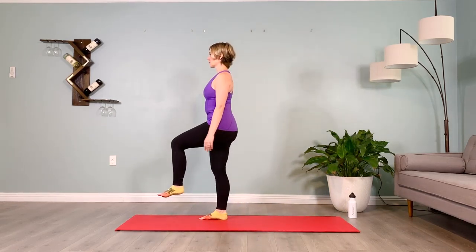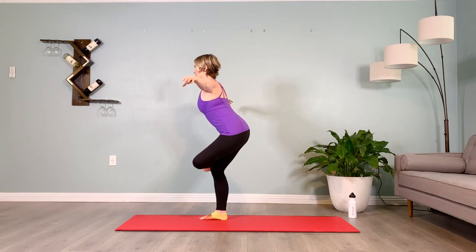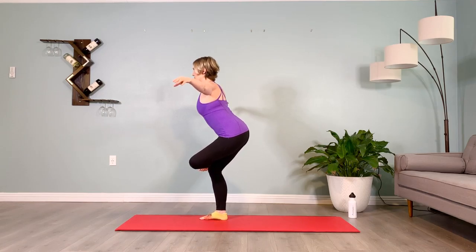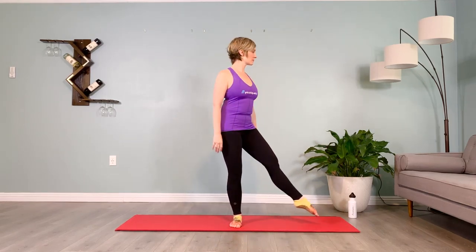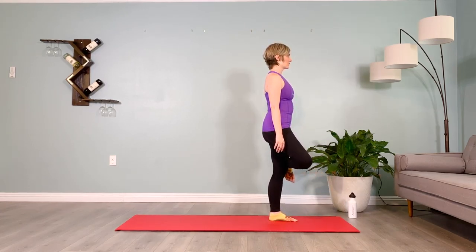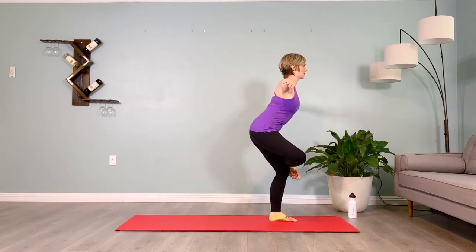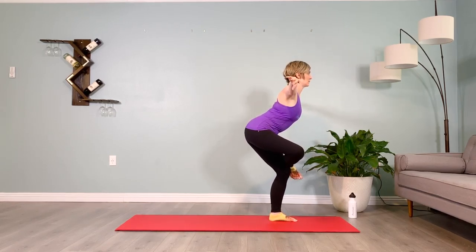First side again — right toes at 12, inhale prepare, take them to three, left leg up immediately, cross it over, arms in a T, tip the pelvis back, puff the shoulder blades back, lift the chin, widen the collarbone, firm the core. One more breath — inhale two three four five, exhale two three four five. Turn to face me — extend the left toes, inhale take them from 12 to 9, right leg up immediately, find the balance, cross the right ankle over, dorsiflex the toes. Inhale, pelvis grounds down, exhale inner thighs pull back. Inhale pelvis grounds down, exhale inner thighs pull back. Rising up.